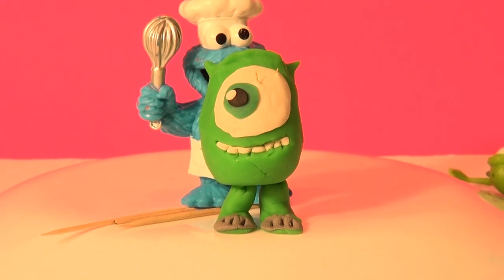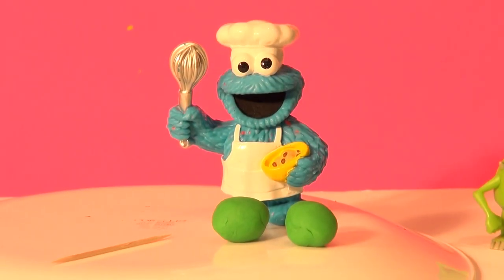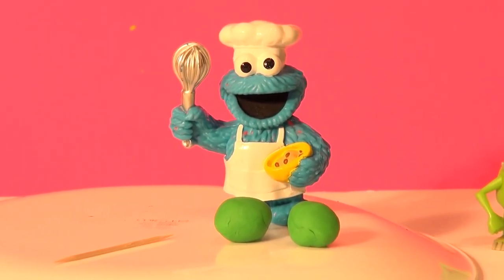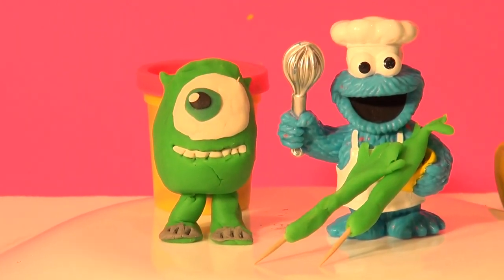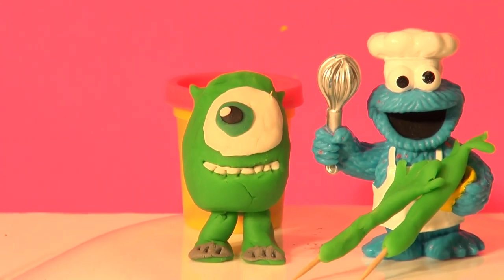Now we need those trademark arms. Let's see if we can make them the same way — they might be straight, not bent. We'll start with two round balls, work them until they're nice and skinny, and add toothpicks, then form the hand. Okay, Cookie Master has two Play-Doh arms. Now let's add them to our Mike Play-Doh shell — let's see how he looks.